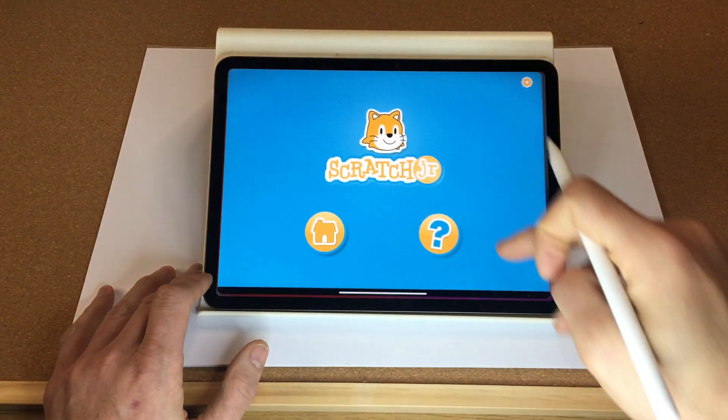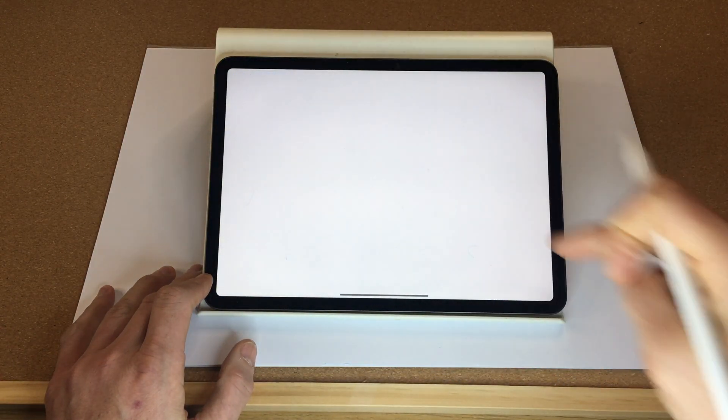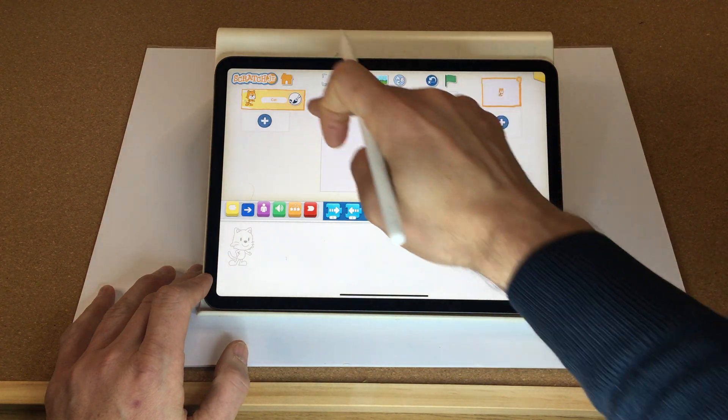Hello, welcome back! In this video we are going to make a Christmas-related Scratch game in under 10 minutes. Let's start by opening up Scratch, starting a new project, and the first thing we're going to do is convert our cat into a Santa.